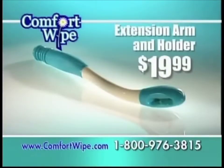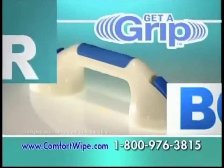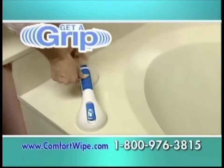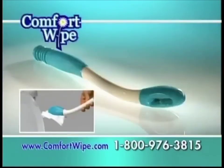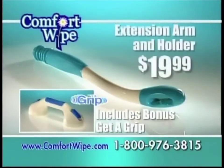Order now and we'll send you the Comfort Wipe for just $19.99. Plus, we'll send you the Get-A-Grip — just pay separate shipping and handling. It's the assist handle that installs in seconds. Getting in and out of the tub has never been more comfortable. You get it all: the Comfort Wipe and the Get-A-Grip — the entire $50 value for just $19.99. But you have to call now.